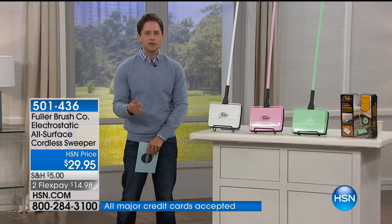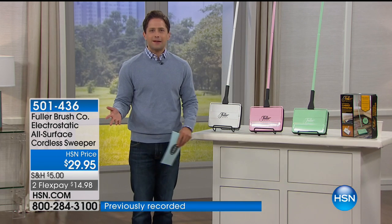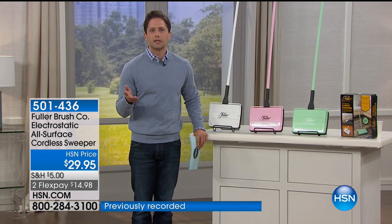It allows you to clean up the floor without cords, without cables, without noise, without messes, without batteries — really without anything. It is an electrostatic cordless sweeper.